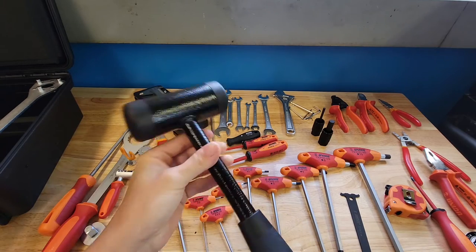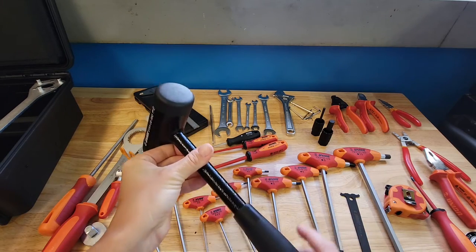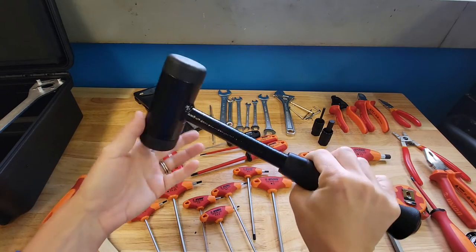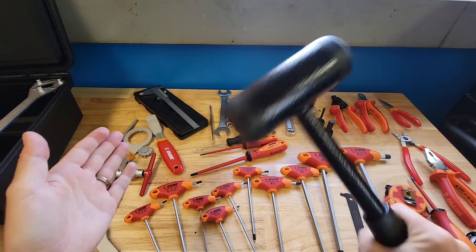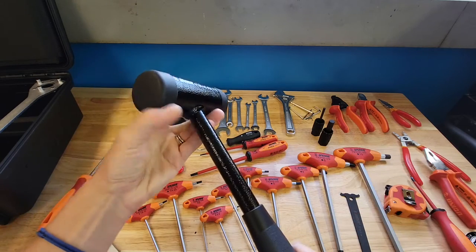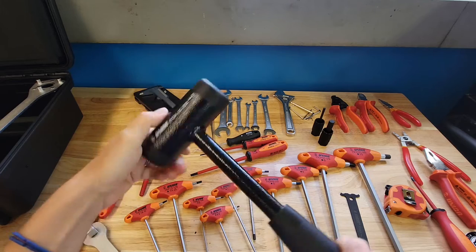This hammer may be the nicest thing in this whole kit — I'm joking, but it is a really nice hammer. It's big, meaty, heavy, and it has sand in it — you can hear it rattling like a maraca. It seems like it'll be a decent hammer. It has plastic or nylon ends so you don't damage anything, so that actually seems really good.